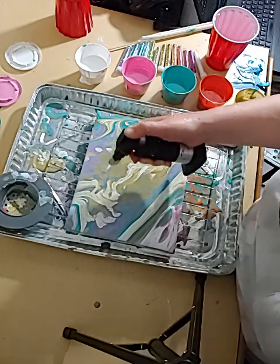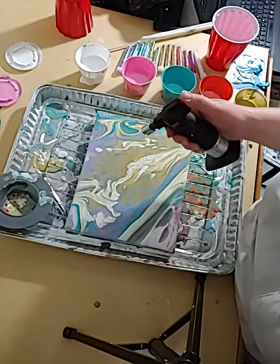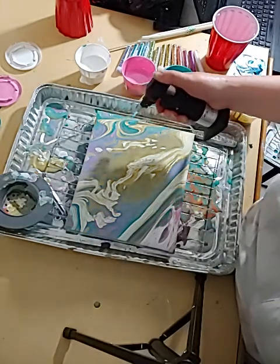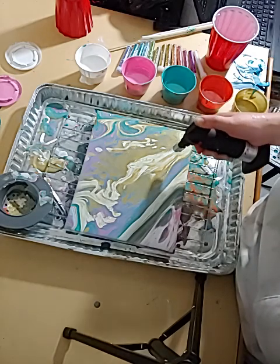It looks like there's going to be a lot happening in this gold area. Just focus on it — you don't want to hold it too close and you don't want to hold it too still, because then you're going to start smelling paint burning and that area is going to get dry a lot faster than the other areas, which you don't necessarily want.